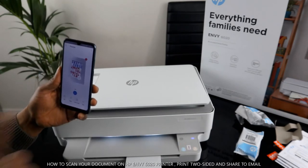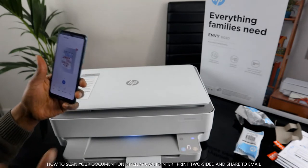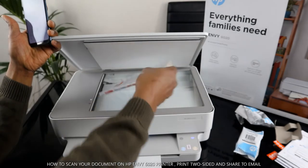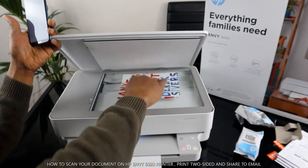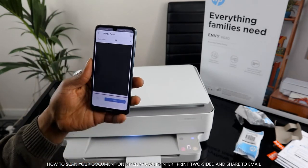The first scan is done. If you want to scan another document, take out the first item, stick the next one on top of the scanner, and click the plus button.